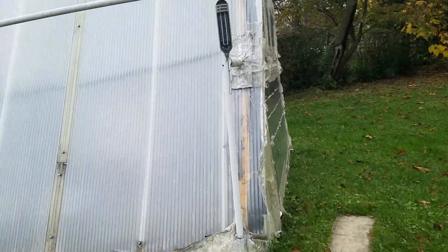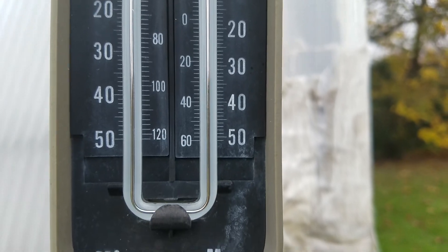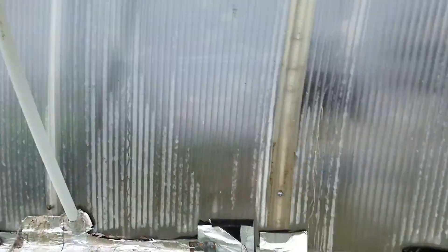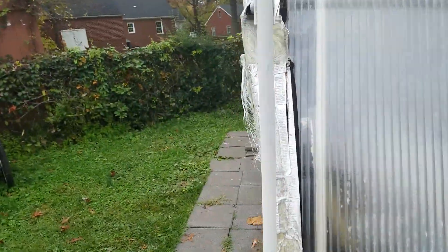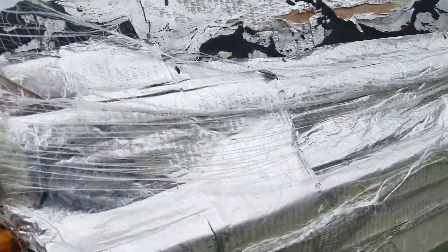It looks like winter is finally here, or getting here. We're around 40-44 degrees or so. All the vents are closed because it's so cold. Let's see what we got in the greenhouse.